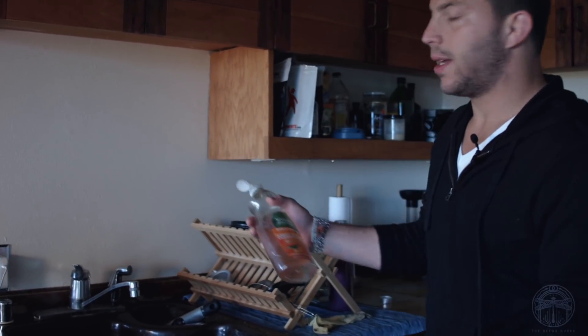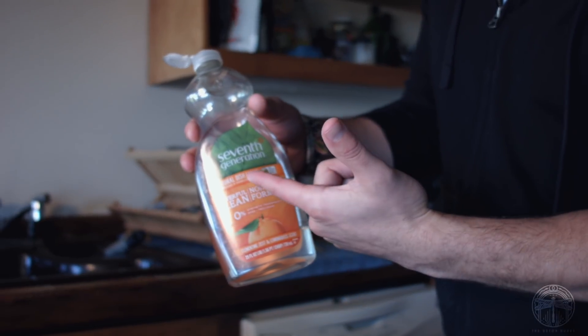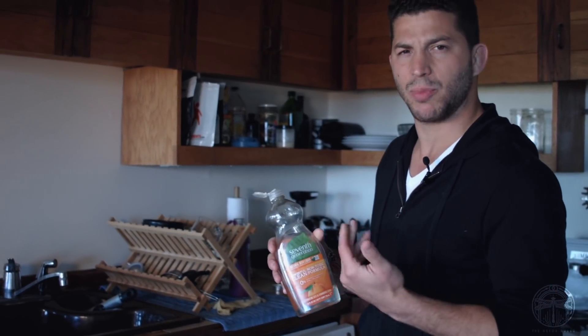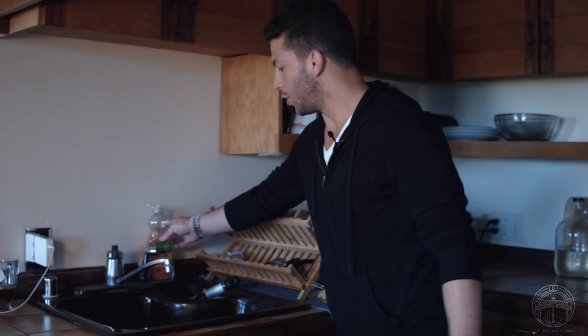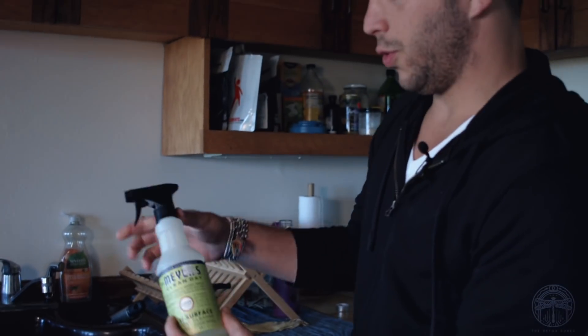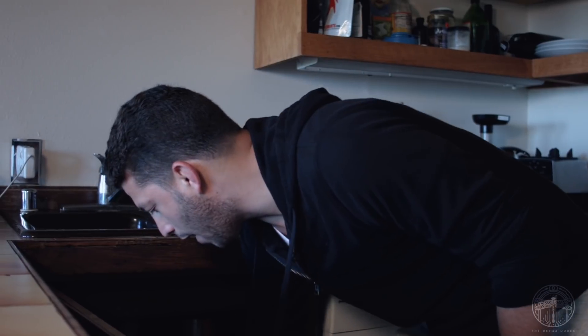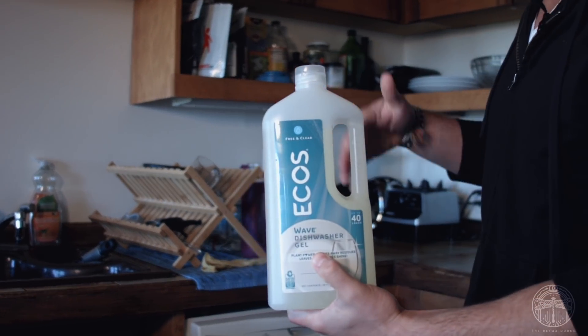And then we have dish soap. This company isn't the absolute best — there are companies that make more plant-based soaps and dish detergents — but it's at Whole Foods and it's cheap. I don't feel or smell a film coming onto the glass. But when I use Ajax or a typical brand, I'll actually feel that film on the glass and plate — I can smell it and taste it. I use this to clean my dishes, Method or Mrs. Meyer's Clean Day to clean countertops. You can also just mix essential oils with water. I use Ecos dish gel. These companies are all fairly interchangeable — they all make similar product lines.